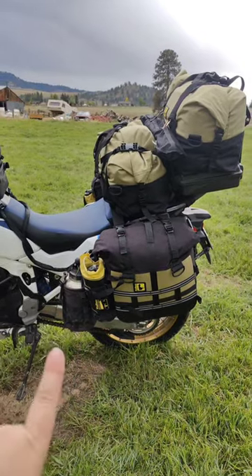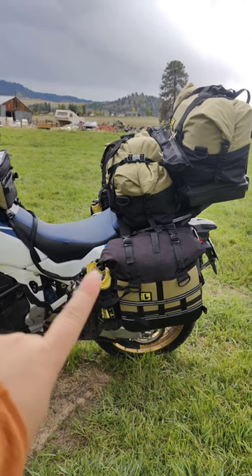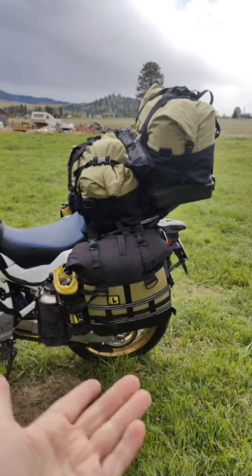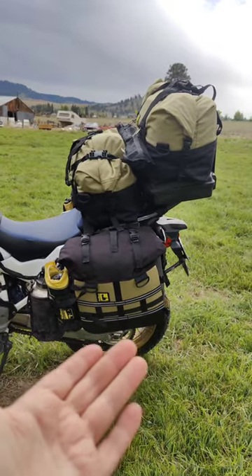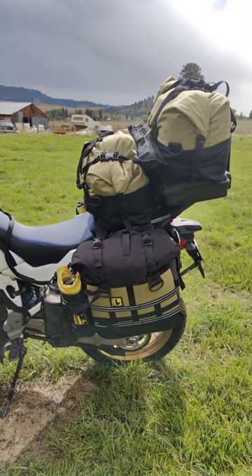On this side of the bike I have my moto jug which is my hydration solution — that's one gallon of water. I also have a Nalgene in this water bottle holster that is mounted to these beautiful prototype Wolfman Threadworks saddle bags. In this saddle bag I have all of my clothes.